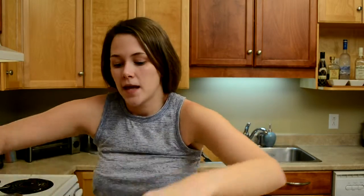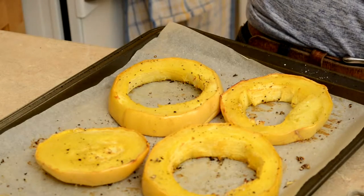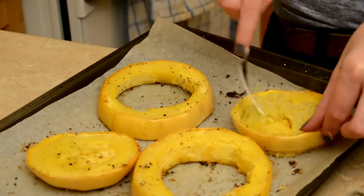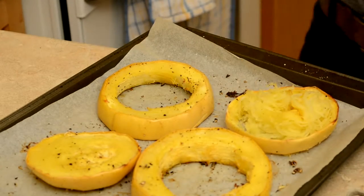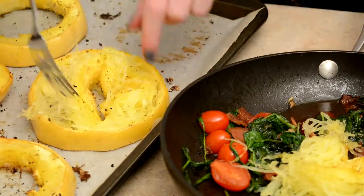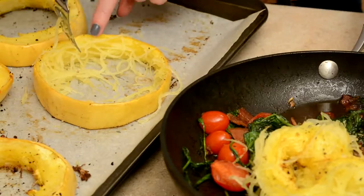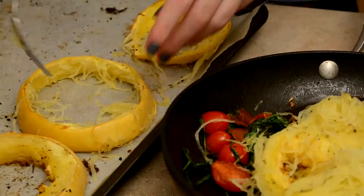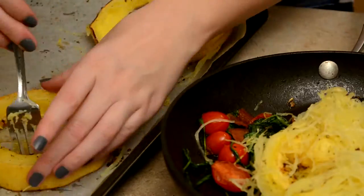Yolanda, what are you doing? Fanning it because it's really hot. Why is it so hot? Because we left it in the oven for 45 minutes instead of 30 — and that was intentional because after 30 minutes it wasn't done. Now that it has been cooked, you will see just how easy it peels away from the skin. And once you have it peeled off, you're actually going to put it right into your pan. Look how spaghetti-y it is.